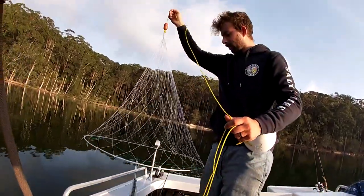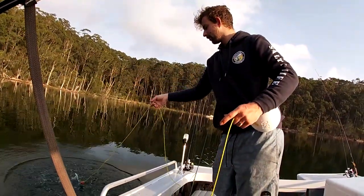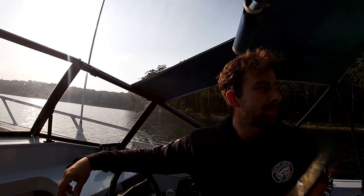We chucked the first one in. We've got two of each so we're just going to mix it up and see which one works better. Alright lads, we've got all the pots out. Just going to rig our rods up and go for a little flathead fish — we'll probably fish up here a little bit further. The sun's starting to come out now so it's warming up. It's going to be an awesome day. Hopefully we can get some fish and a few crabs on the side!